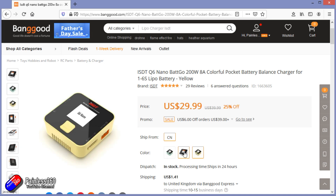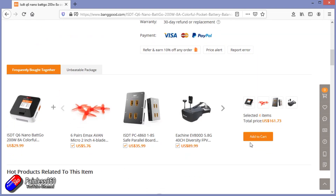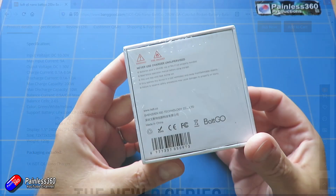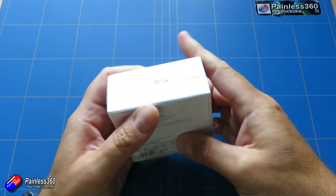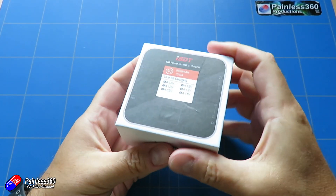One of the ones I use on a daily basis is one of the ISDT units here. Now this has quite an impressive spec even for its size. It has a DC input of between 10 and 30 volts — no AC power supply, so something like this would work off a lead acid battery or a 3S or 4S battery.